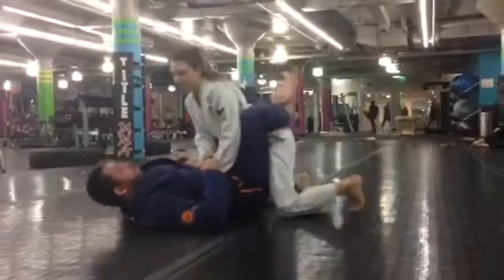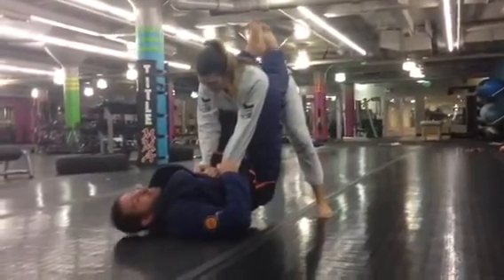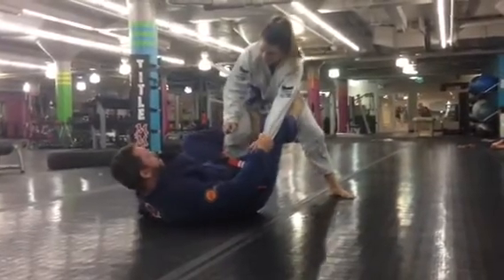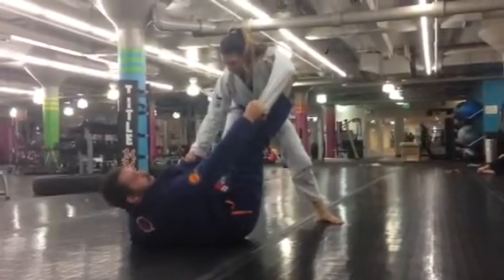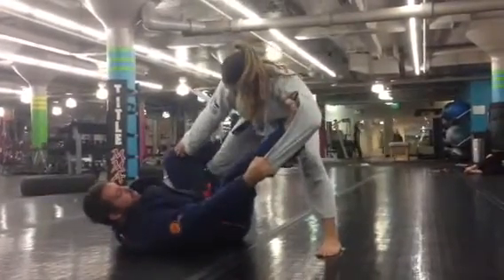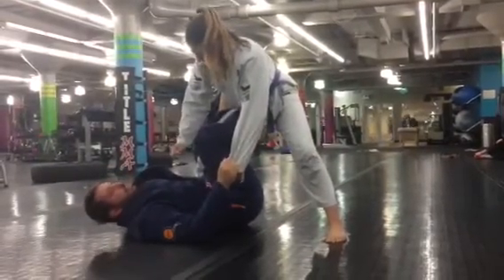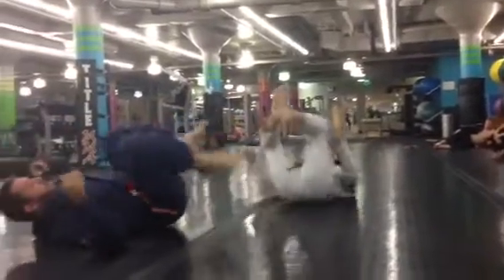Diana's going to stand up in my guard. I'm going to go to De La Hiva guard. I'm going to grab her sleeve first, grab her ankle, both feet on the hips, push it away, get to De La Hiva guard. Foot on the bicep like a spider guard. I'm going to make her step. I'm going to drive my leg like that, shoot this under for this ankle lock position. Then I'm going to sweep.